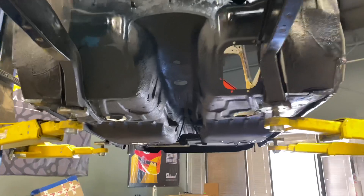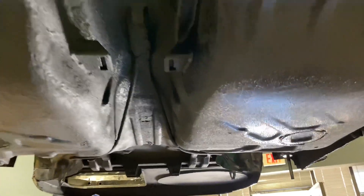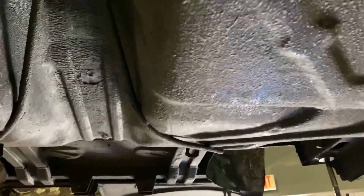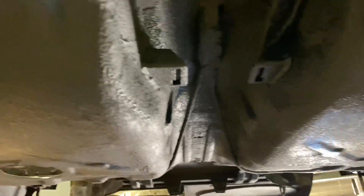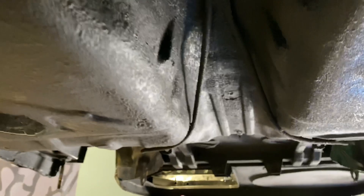Pretty good — it's still drying. As it dries, it starts to get more flat. You can see in some of the spots it's flatter. It also turns from blue to black, and that's how you know it's starting to dry.